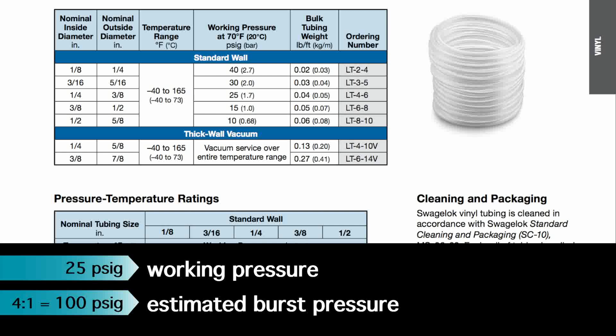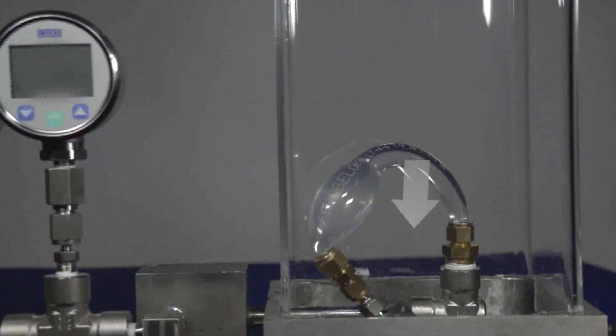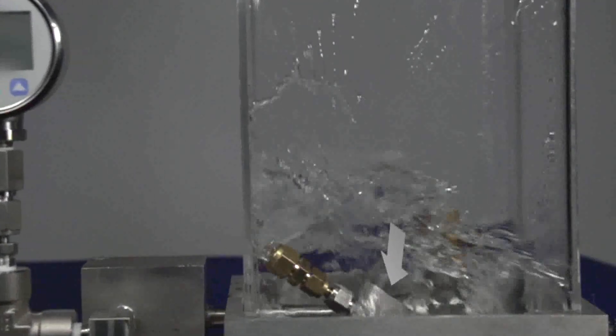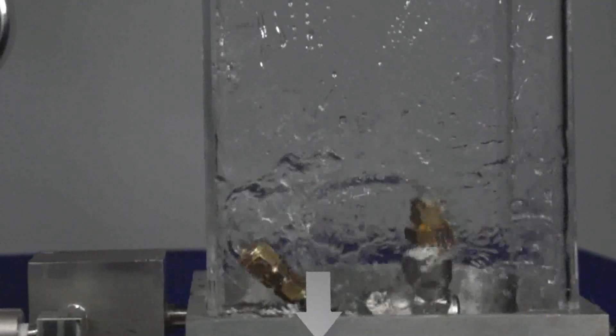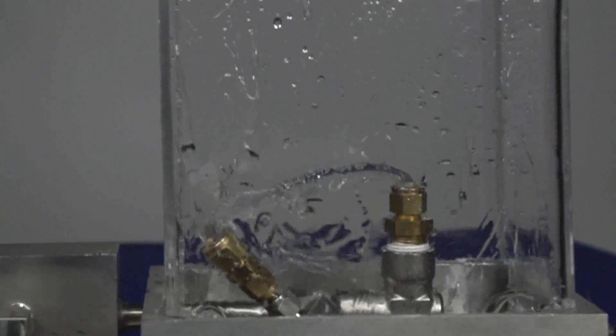Now that you know that important information, you're ready to guess: when will it burst? Please put your best guess in the comment section below this video, blog, or social media post. In the next video, we will reveal the actual burst pressure and the winner, along with another edition of When Will It Burst?